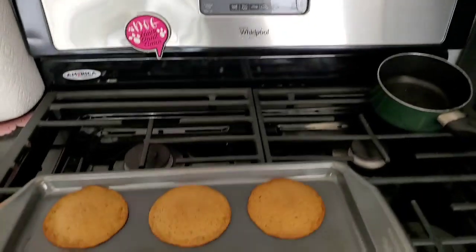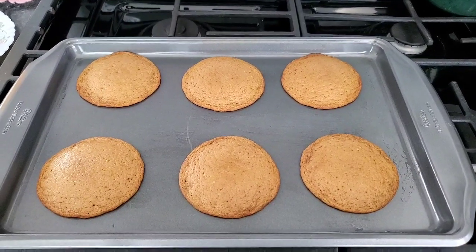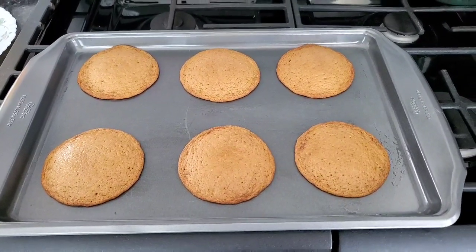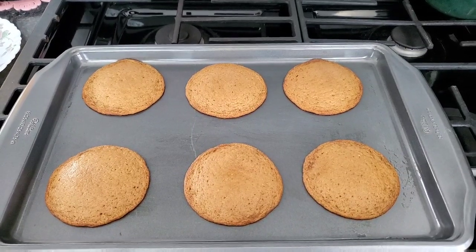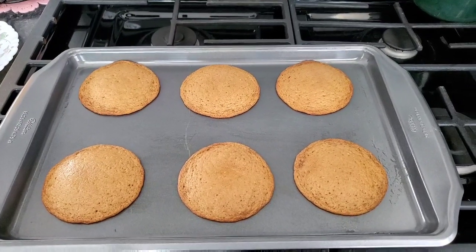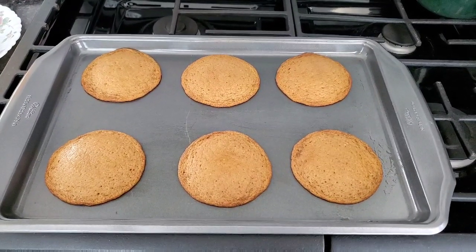This is the kind of recipe that, for some reason, I'm going to need to print out and make notes on so I can remember and make them perfect. I don't know what happened the last times I made them, but anyway — this is what they're supposed to look like: a little brown around the edges, a little undone in the middle. Nice and chewy.